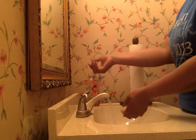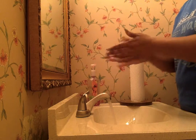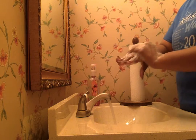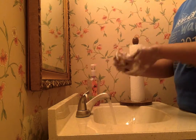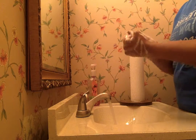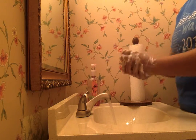Next we will get some soap and lather our hands with soap. Typically we try to get in between, on the top, on the bottom, on the top of the other hand, and on the bottom. And wash thoroughly in between our fingers on each hand. And I have to rub my hands together to get my hands very, very soapy.